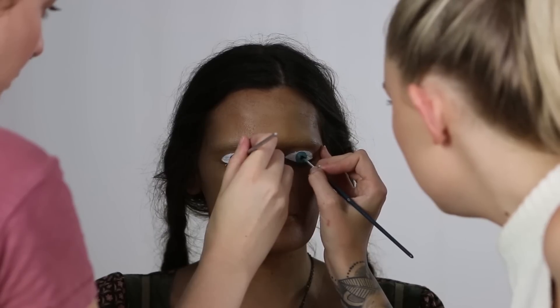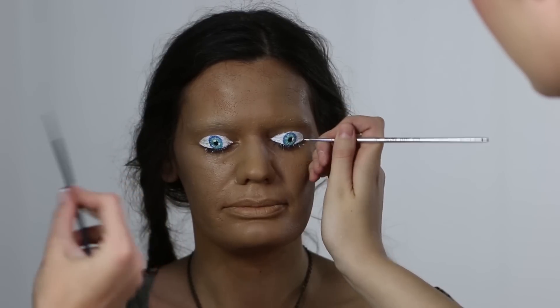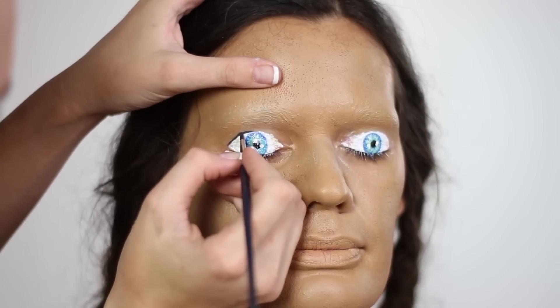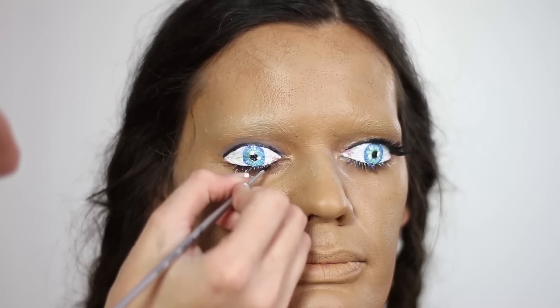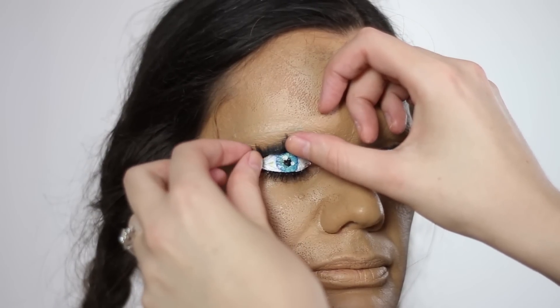Then we start marking where the pupil is going to be with a little black dot and keep putting in all the texture of those muscle strands within the eye. Once we got the black pupil finished we also put a couple of white highlights around the eye, a little bit of pink towards the centre to mimic the tear gland, and then a straight black line along the top edge to mimic eyeliner. We also coloured in the top lashes black to make them look like bottom lashes and put a strip lash along the top to create those false eyelashes.